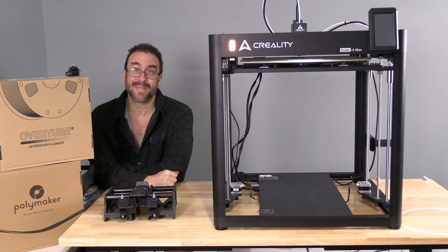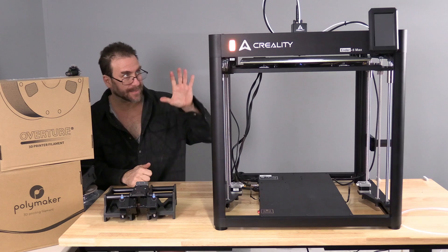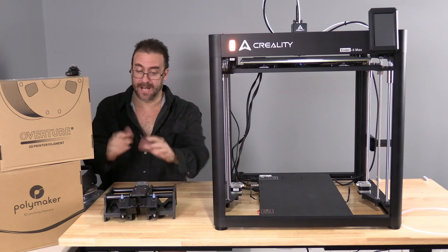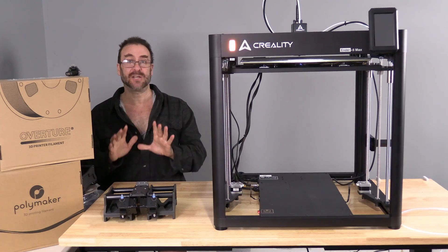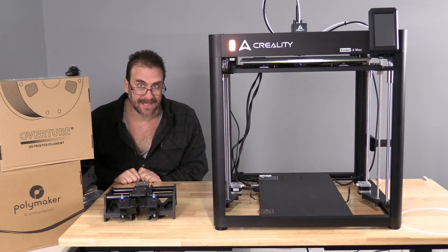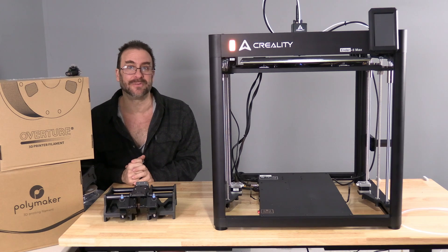Hello my 3D printer peeps. I'm sitting here surrounded by a pile of fun toys. This is the Creality Ender 5 Max. Here we've got the Infinity Flow 3D S1 Auto Filament Changer, and special thanks to Polymaker, Overture and Creality for hooking me up with awesome filament for this and other videos.